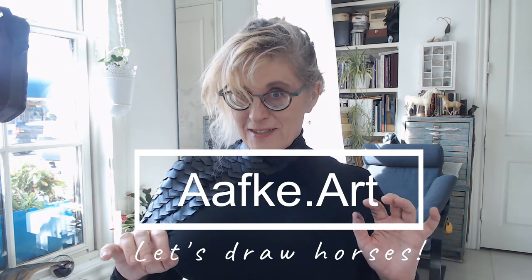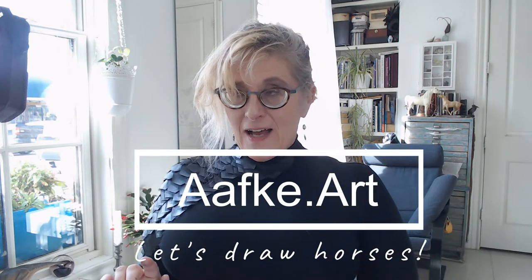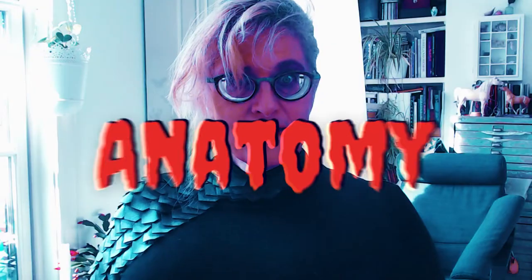This video is about my most important secret on how to draw a horse from any angle. My secret has to do with a minimal amount of anatomy.